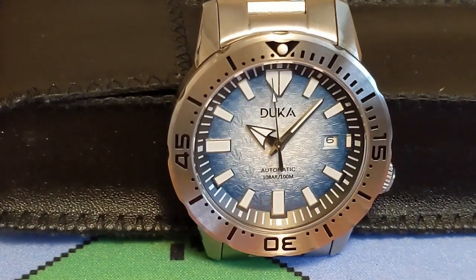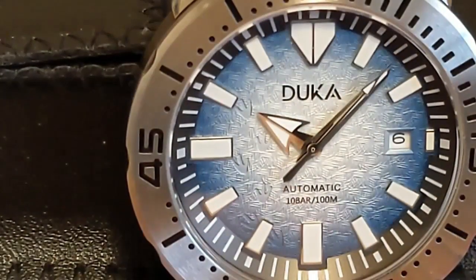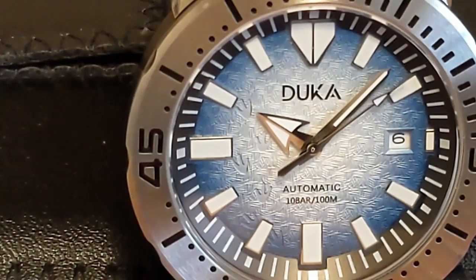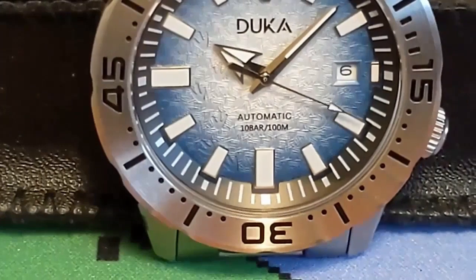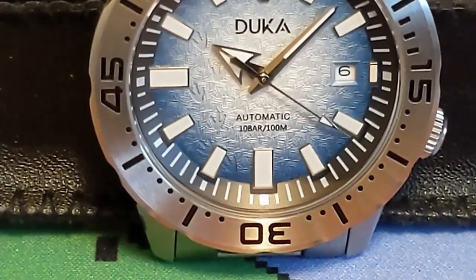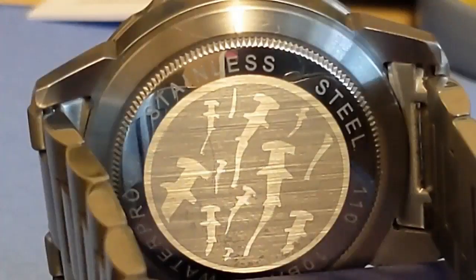This is an homage to a Seiko Frost Monster and they really nailed the Frost Monster dial and the inner portion of the bezel, but the case is nothing at all like a monster case and the edges of the bezel are not near as pronounced as a monster, which is not what was shown in the AliExpress ad for this watch. However, the ad did show the plain non-monster case, so as far as a monster homage goes this watch gets a C- due to the case and the bezel.